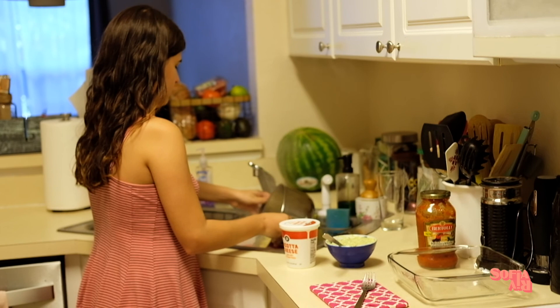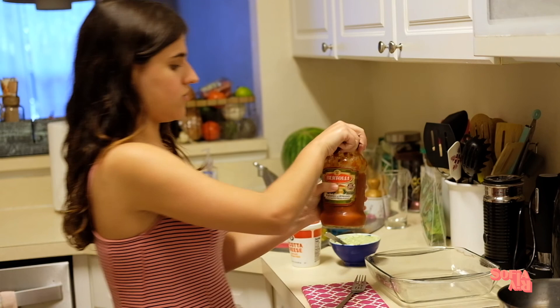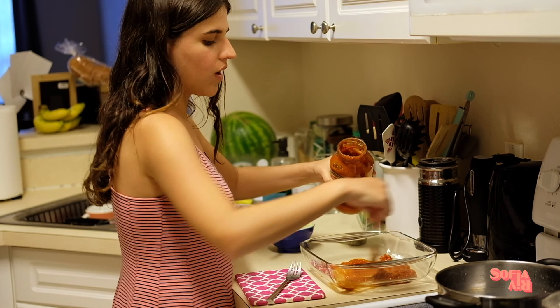Our shells are ready, so I'm going to rinse them out. While they cool off, I like to prepare my base — make sure you have a glass container to put in the oven. I use red sauce as my base in the pan; I get about two spoonfuls and spread it around. This will help so that the shells don't stick.